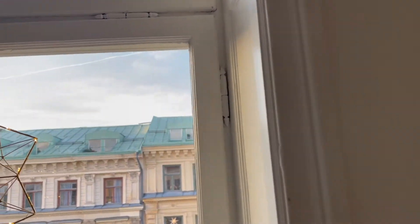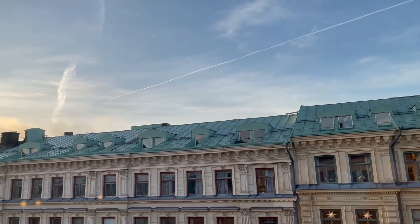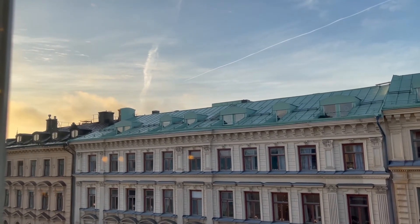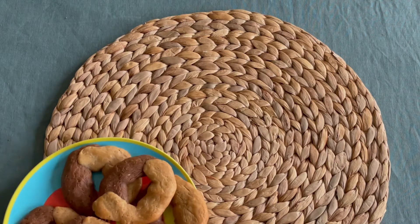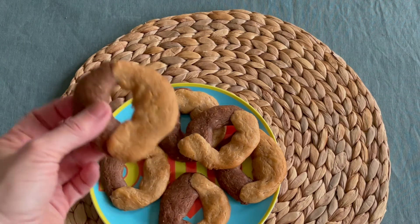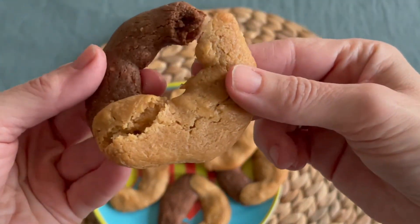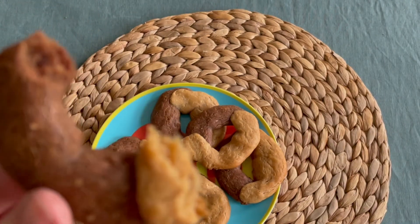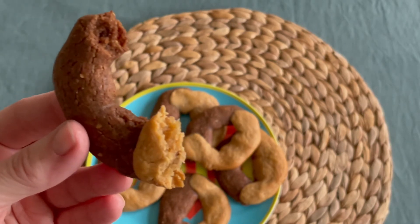As I told you at the beginning, these cookies are called abracci, which means hugs in Italian. After the recipe I will bring you to a special place here in Stockholm — a square where they put a big screen with all people hugging each other. This is the hope we have to go on with our normal life, to overcome COVID, and to hug our loved ones again. I think it's really touching.